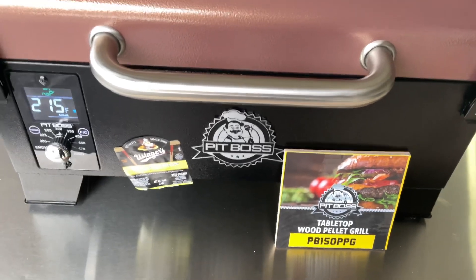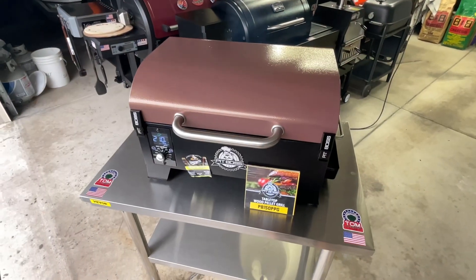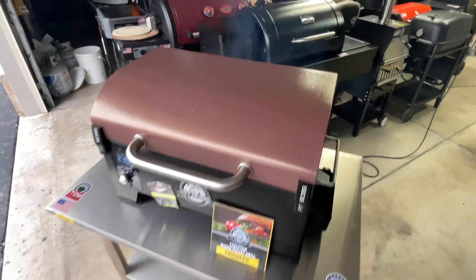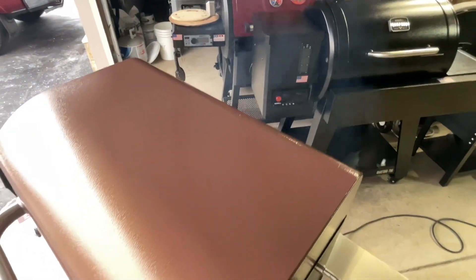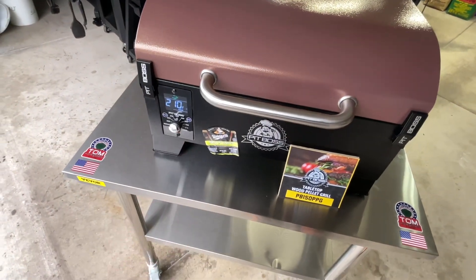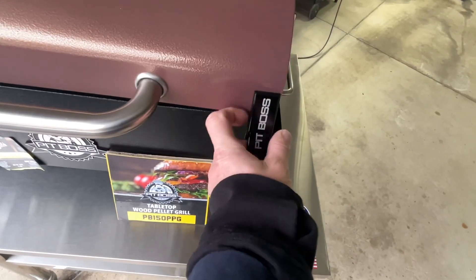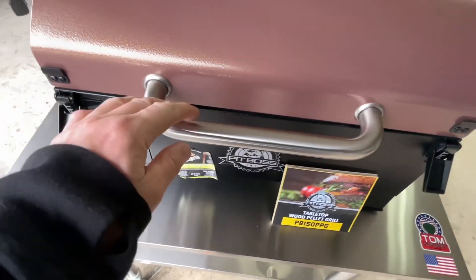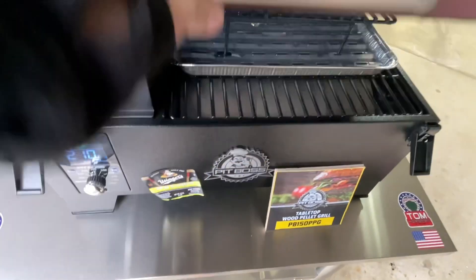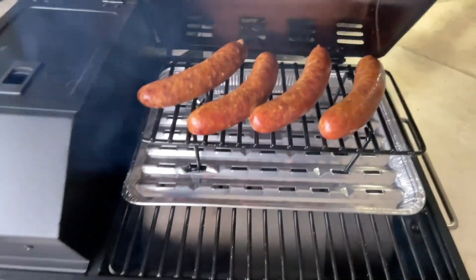Let's get started. Let's take a look at the setup here on the Pit Boss. Pellet grills don't produce smoke? Set up at 225, we're at 210 right now. I like the latches on this pellet grill a lot — nice features, PID controller, nice big readout. I'm using the upper shelf and you can see I've got some smoke on there already.